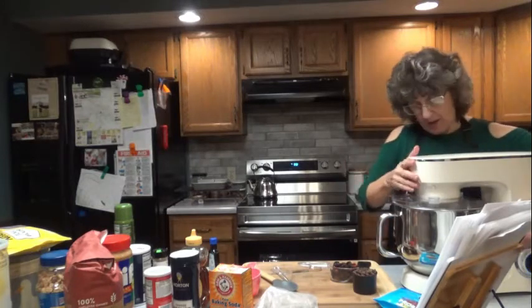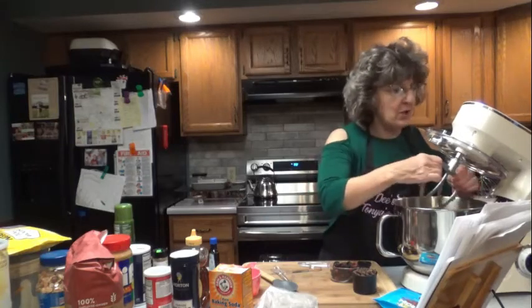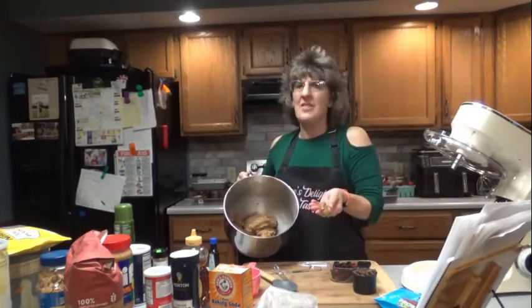The milk did the trick. What was dry turned into something that almost reminds you of a cookie dough batter. I think I'm going to love this.